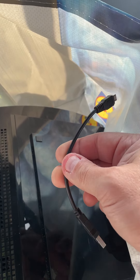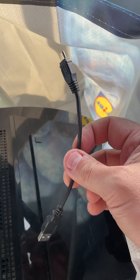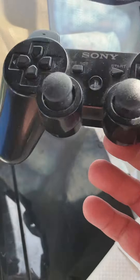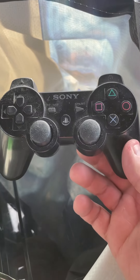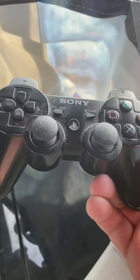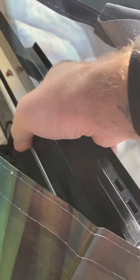Off that store I managed to pick up a little PlayStation charging cable — one of the short ones — for 50p. The reason I bought that is because I bought this as well. It needs a little bit of a clean, but it's a PlayStation 3 controller. It's all working, just needs a good clean, so yeah, we picked that up.